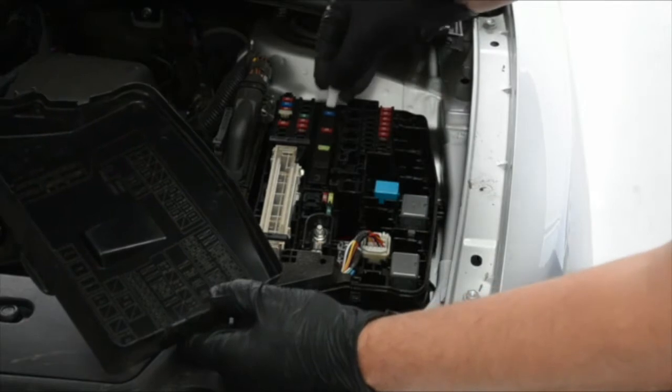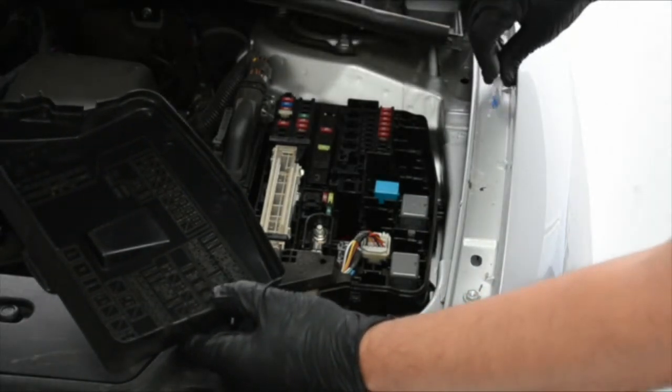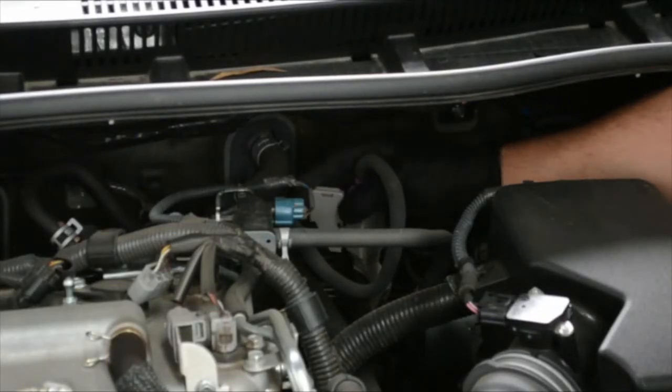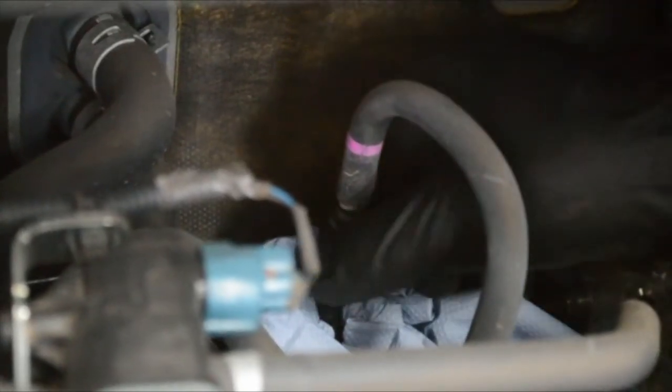After ensuring that the engine is at operating temperature and switched off, determine the best method for isolating the fuel pump. In this particular case, a fuse was removed. Then locate and disconnect the fuel inlet line.